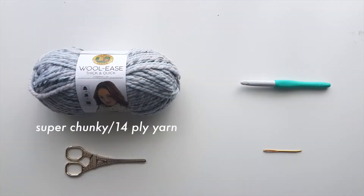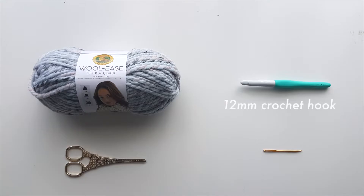You will need super chunky or 14 ply yarn, a 12mm crochet hook, some scissors, and a darning needle.